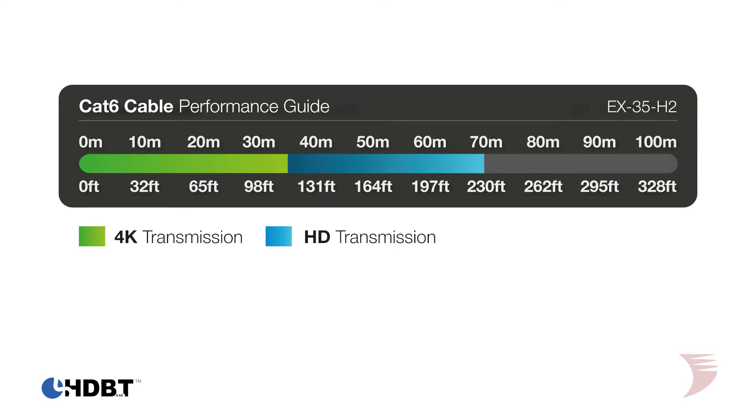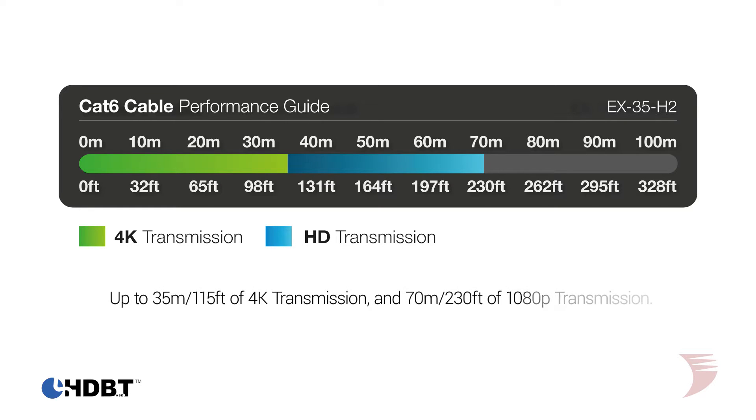HDBaseT Class B enables single cable transmissions of 4K UHD and HDR 10-bit video up to 35 meters or 115 feet, and 1080p up to 70 meters or 230 feet.